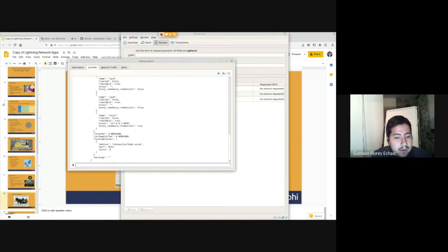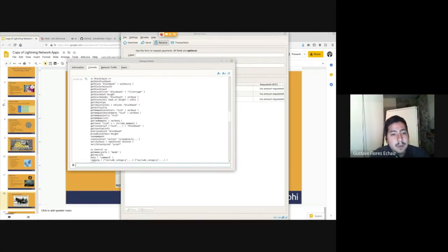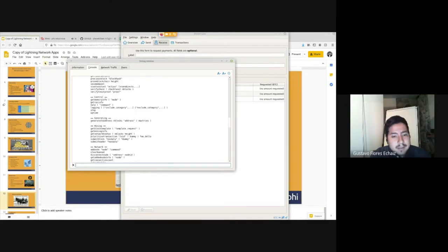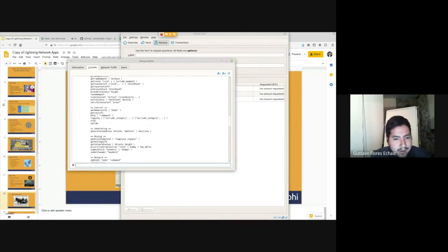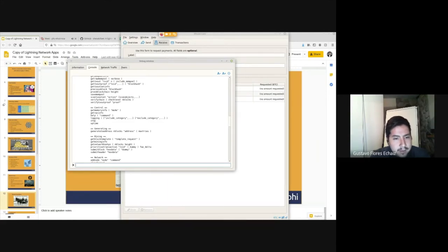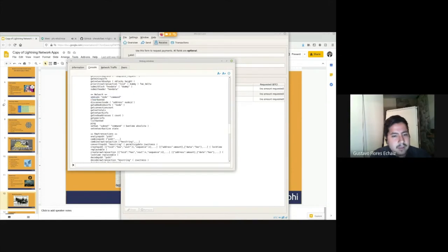I can also run 'getnetworkinfo' to see my connections and address — I'm running through Tor so this shows my Tor address. The 'help' command shows all available functions: you can get blockchain data, analyze transactions, and even mine (though no one mines with this software anymore). I can also control peers — for example, using 'addnode' to connect to a friend's node, or ban nodes that are sending illegitimate data.